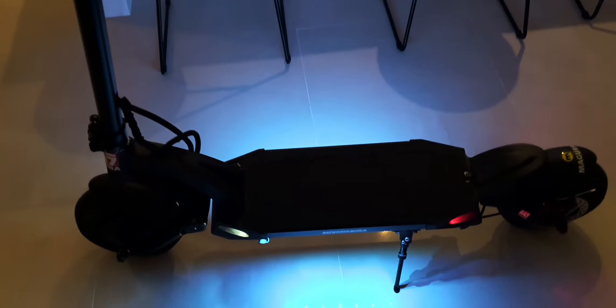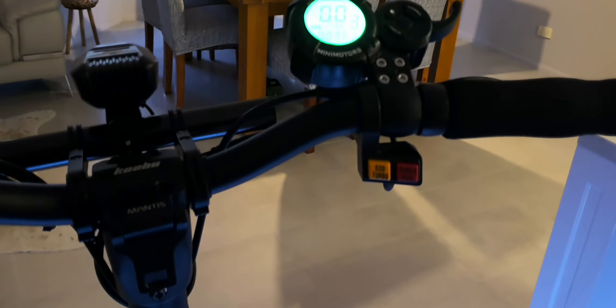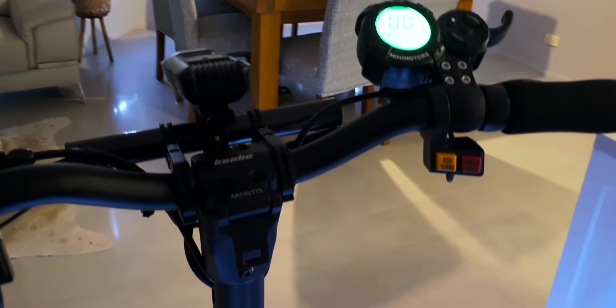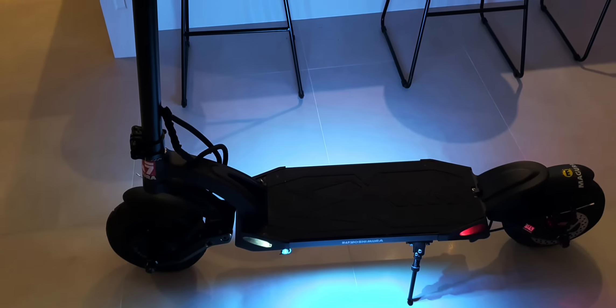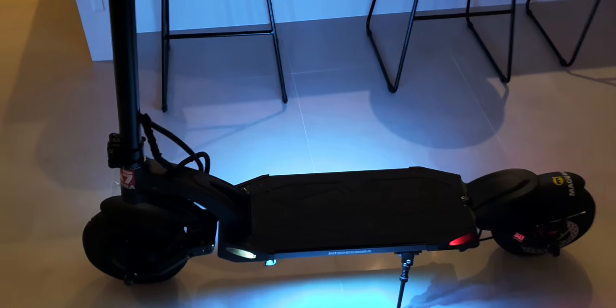The X10 is a very similar scooter to this. Main differences: it's heavier — this is 28-29 kilos, X10 is 36-37 kilos. The X10 is 52 volt, this is 60 volt. This has mini motors running gear, while the X10 has some sort of Chinese running gear.